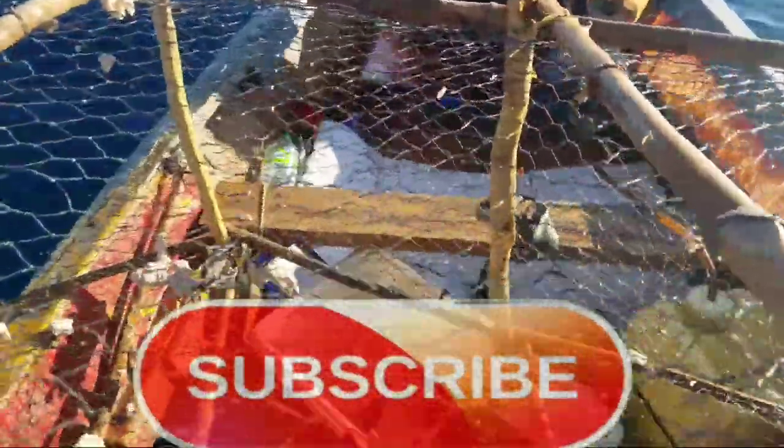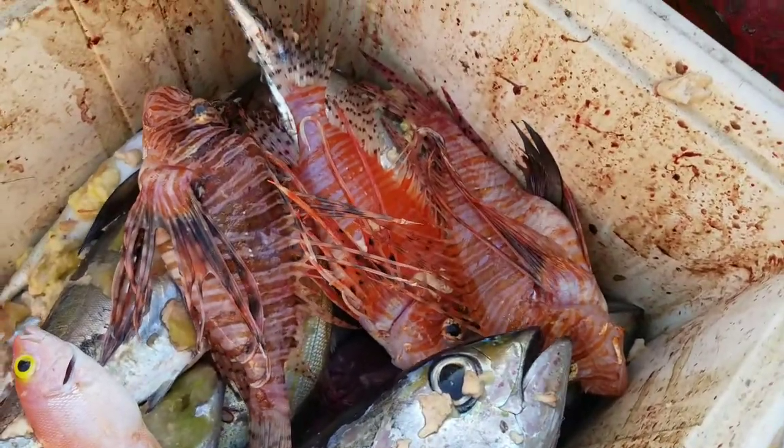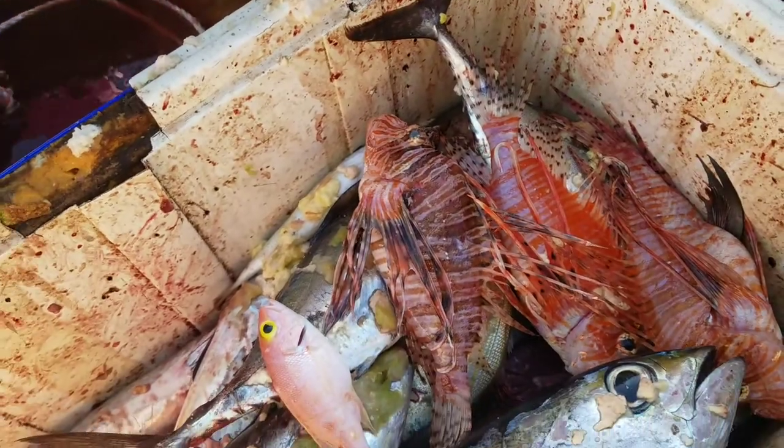In today's video we're going to be doing a lionfish — yes, a venomous lionfish — in a coconut butter sauce. It's a very easy recipe, a few steps but quite easy.